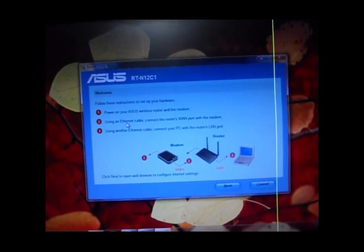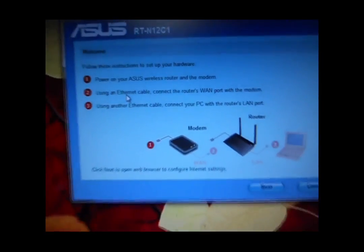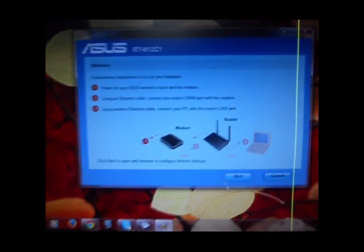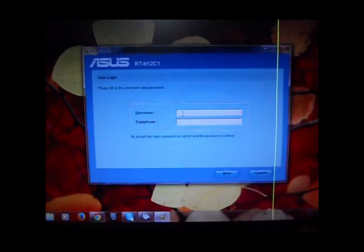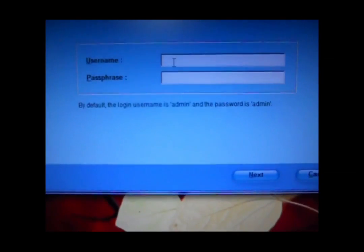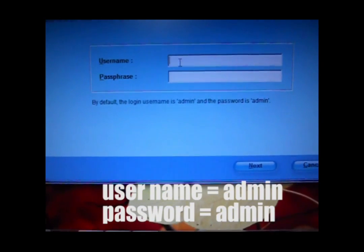There are some 3 options here. I am clicking on the next button. Some options are here — the username is admin and the password is admin.